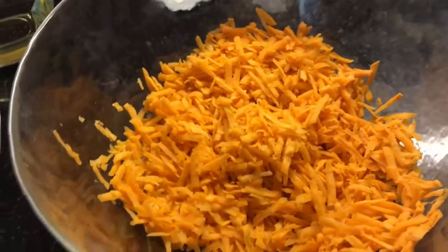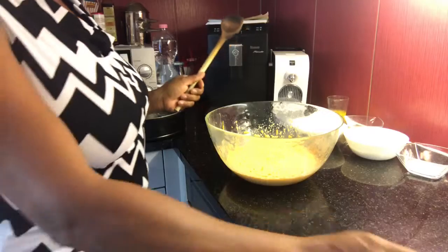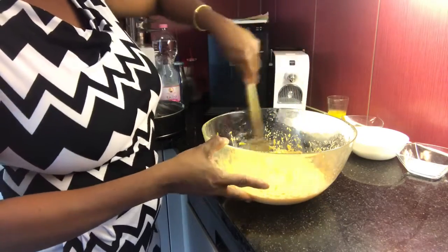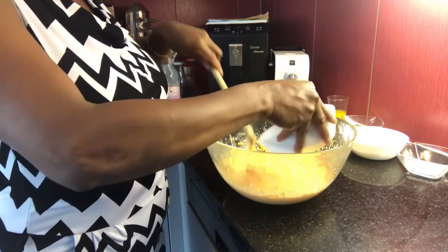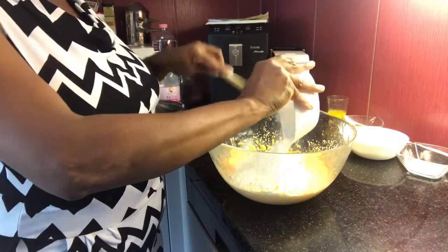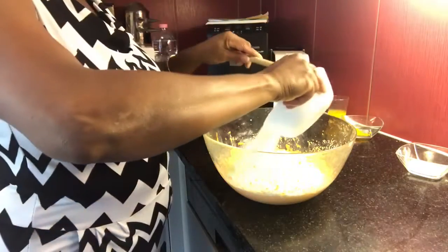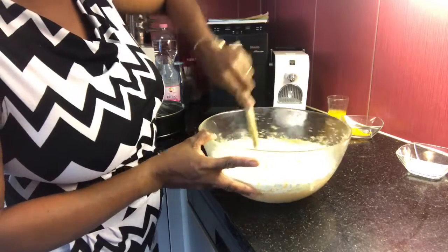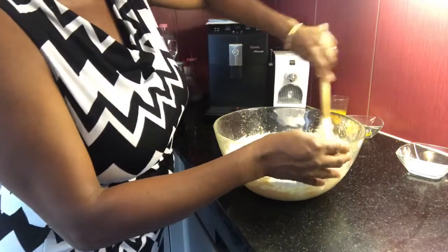No liquidificador — no meu caso eu uso mix — você vai acrescentar a cenoura, os ovos e o óleo. Eu já tenho aqui batido a cenoura, os ovos e o óleo. Agora vamos acrescentar a farinha. Se você preferir, você pode bater na batedeira. Eu faço na mão mesmo. Então vamos misturar o açúcar.